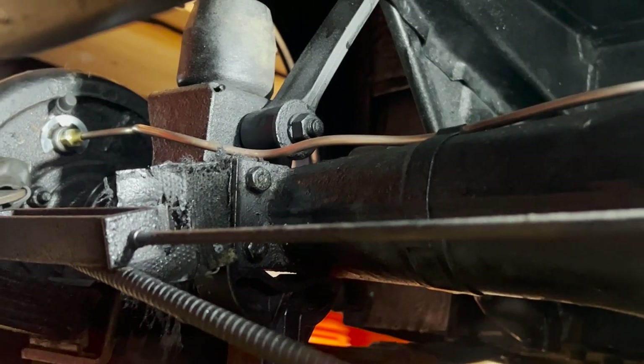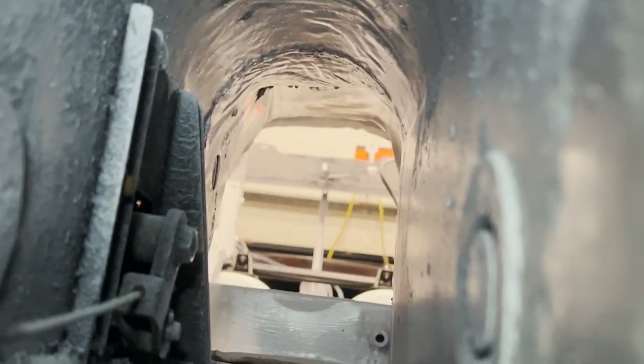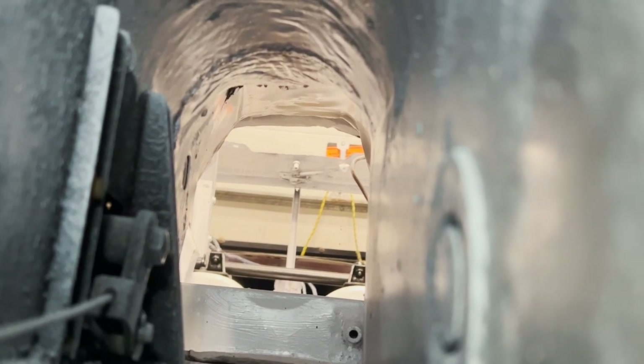Parking brakes done, rear brakes are done, fuel tank done. Next up: transmission and engine.